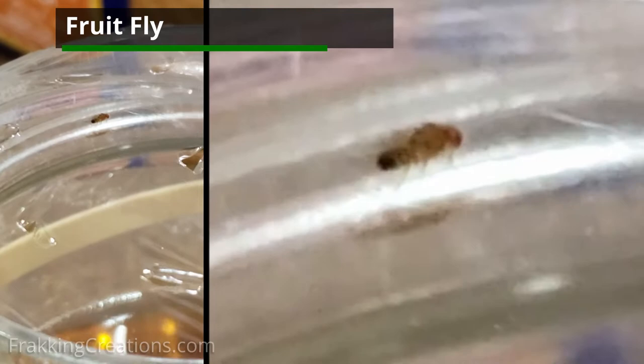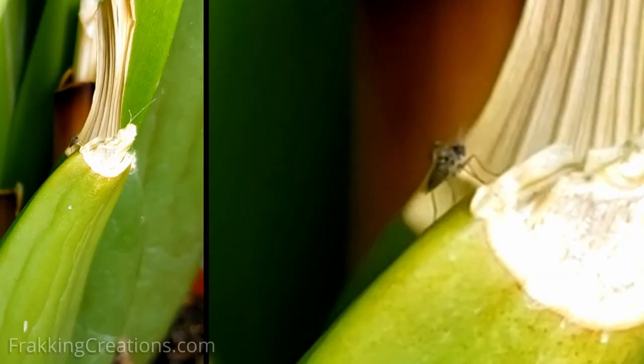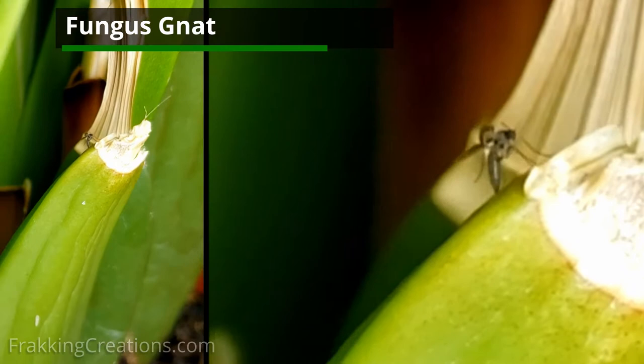Which pests do you have a problem with? It's important to determine because the method used will be different. The easy way to tell is that fruit flies have a tan or reddish color and look like tiny house flies. Fungus gnats, on the other hand, are typically black, smaller, and don't look like house flies.